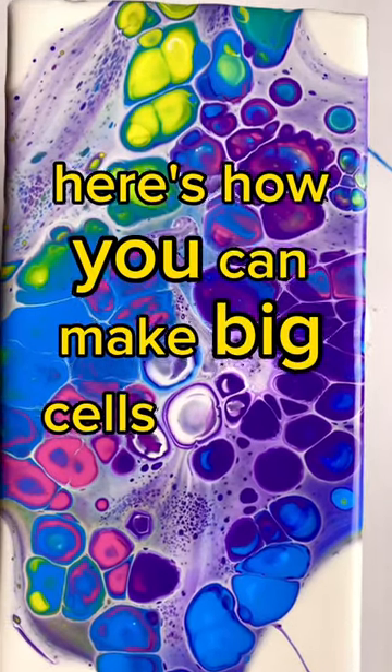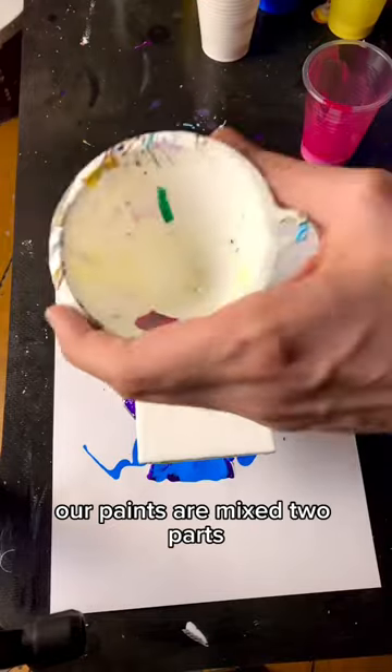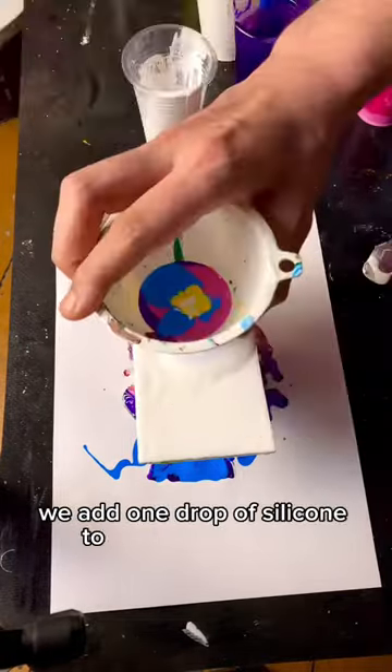Here's how you can make big cells using a funnel. We start with a wet base. Our paints are mixed two parts pouring medium to one part paint, and we add one drop of silicone into each of the colors.